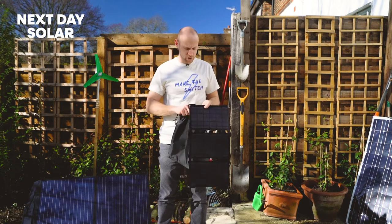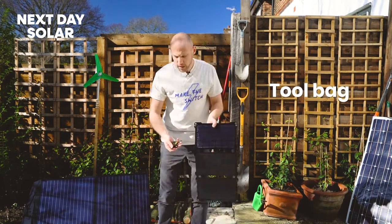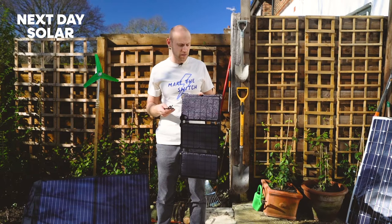Let's have a look at what comes with the kit. With your solar panel, you'll receive this handy tool bag and you'll get two carabiners and a micro USB charging cable. You could charge your Bluetooth speaker or anything out in the garden.